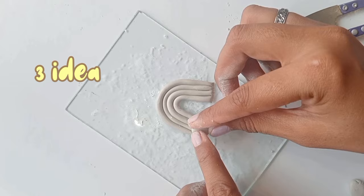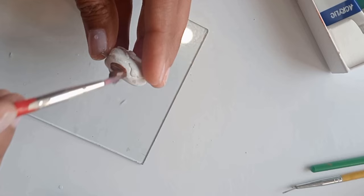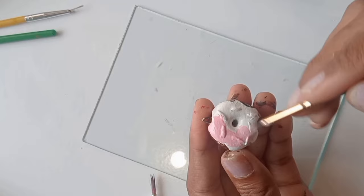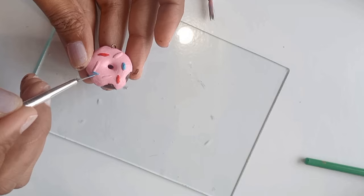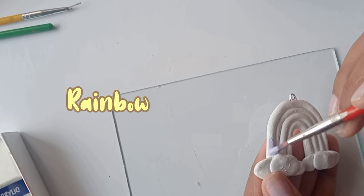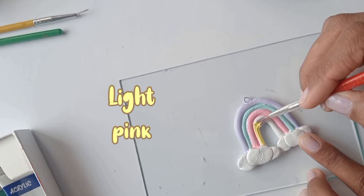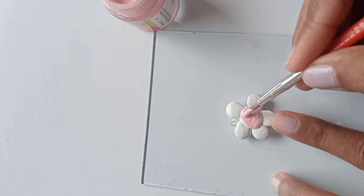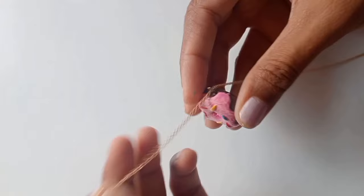I am using brown acrylic color, light pink, red, blue, and the last one is green color. Look, our donut is ready — it looks so yummy! For the flower, I am making a rainbow color using acrylic: lavender, mint, light pink, and light yellow. For the third idea, I am using light pink and mint color. We put our pendants on a chain and our beautiful cute pendants are ready.